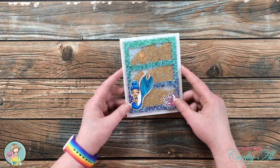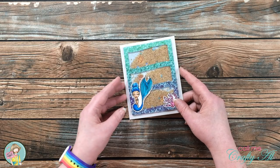Until I'm creating here again, I hope you're having a crafty day. Bye!